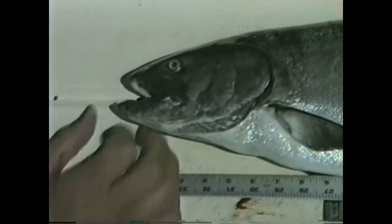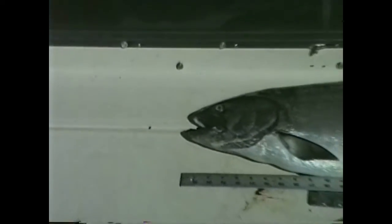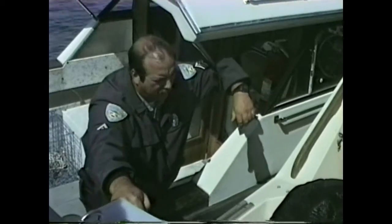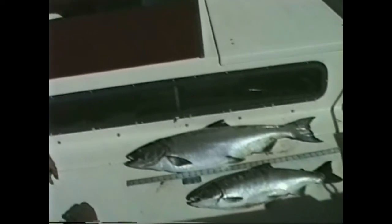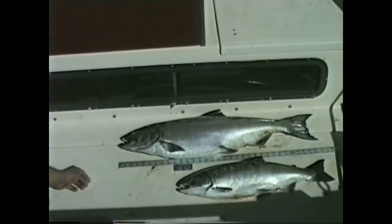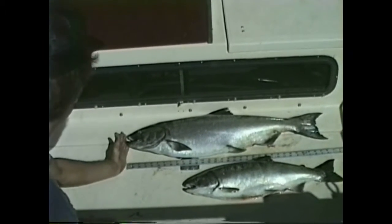I'm not clear how do I measure that minimum size limit so I know that I've got a 22-inch fish. Well, you're off to a real good start, Ray. You lay the fish on its side on a flat surface like the back deck here of a boat. And you get your measuring device, whatever it is, in inches. And you even it up with the snout, the longest part of it.